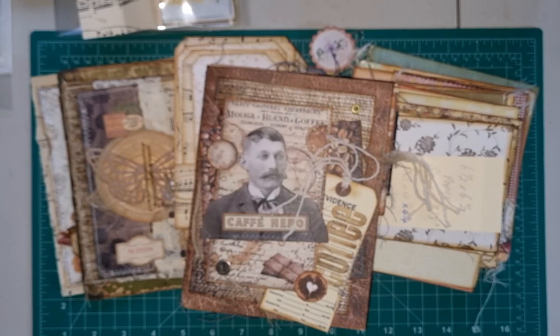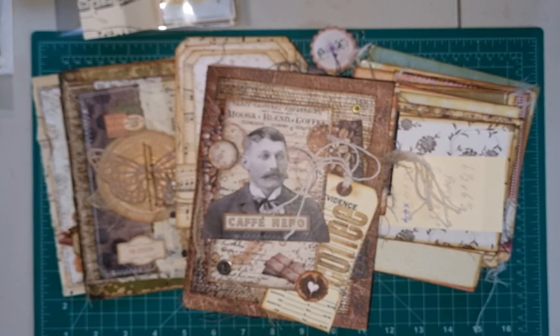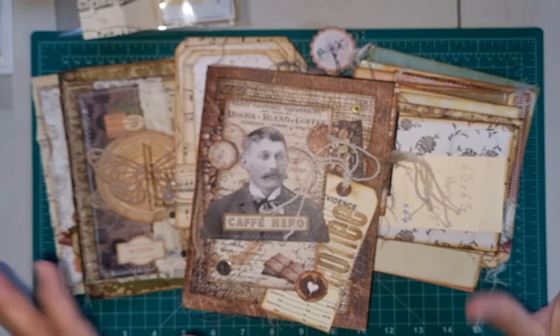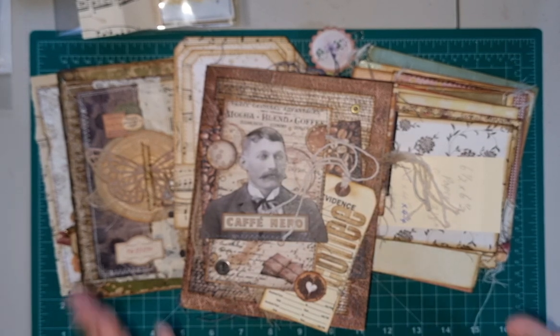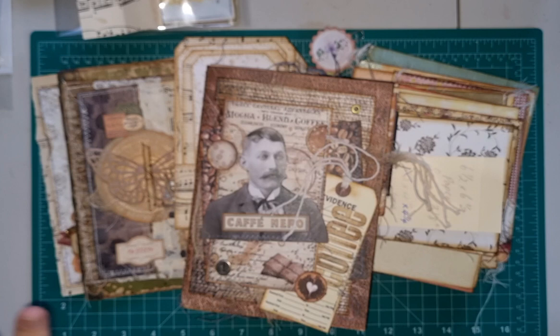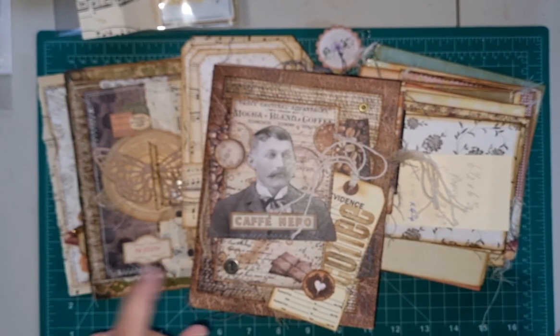Hi everybody, welcome back. My name is Lynne and I'm PrettyPaperCraft67. I've been missing in action for a little while - I had my holiday down the Gold Coast and I've come home and I've just been really busy, busy, busy getting heaps and heaps of new stock into the Etsy store.